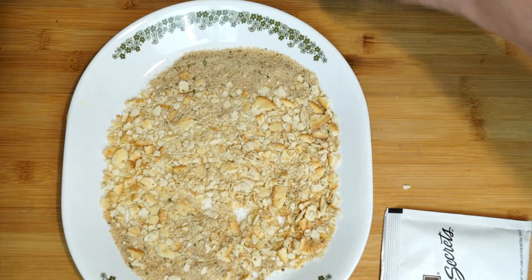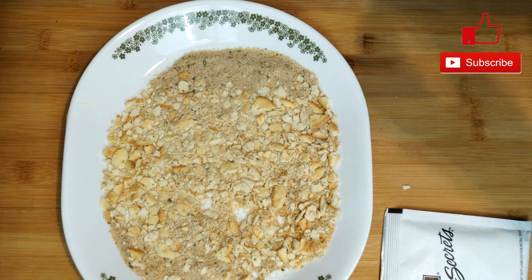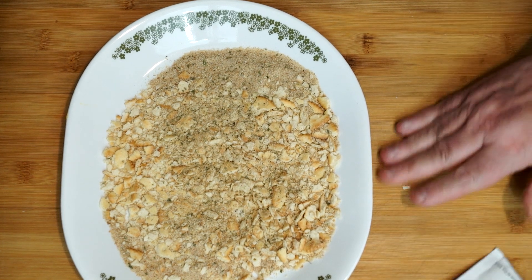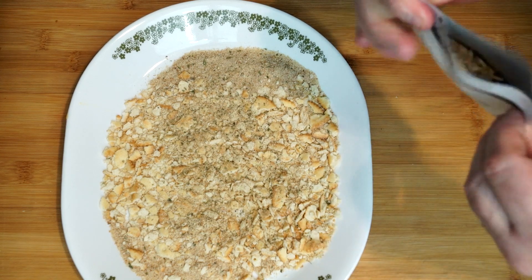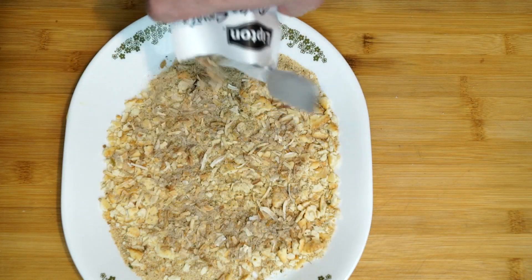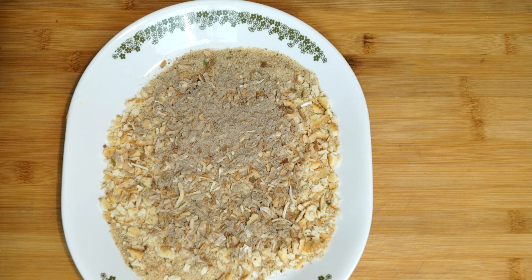Then we're going to put some seasoning on top of this. We're going to use Kingsford garlic and herb — about half a teaspoon — and just sprinkle it right over the top. Then we have our packet of onion soup mix. Go ahead and tear it open and pour it over top of everything else. As you can see there's a lot in one of these packets, which is really great because it has the onions and all that seasoning.